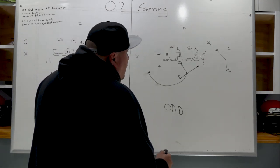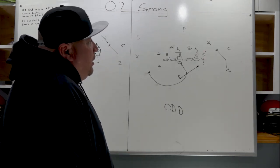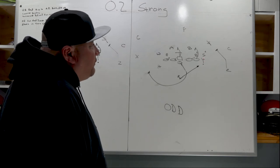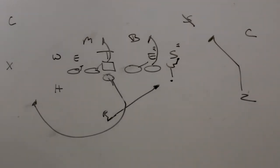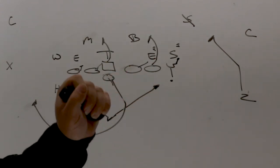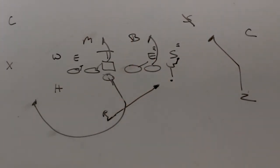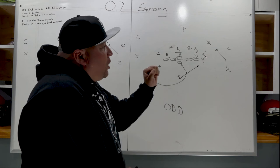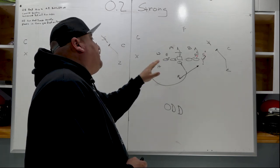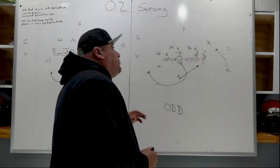In the odd structure, covered reaches and uncovered pulls and overtakes. Where we have a Sam shaded on the Y, this guy is considered covered so he has to reach him, working his head to the outside. When he works his head to the outside his inside hand needs to be hard on the sternum so we can try to work and stretch him. If the Sam tries to throw him off and come underneath, that allows the tight end to turn and stay with him and not get thrown off the block.